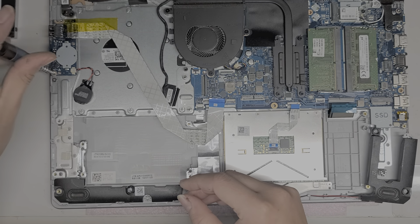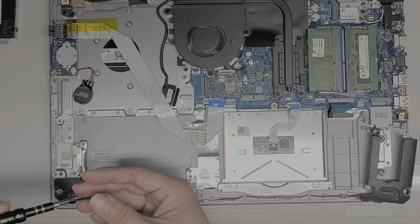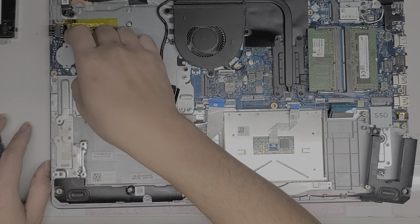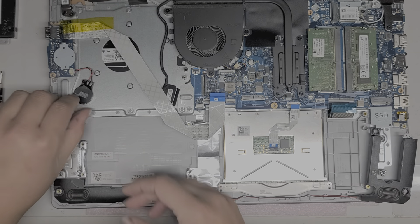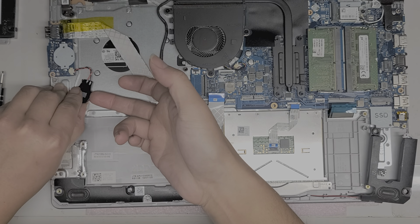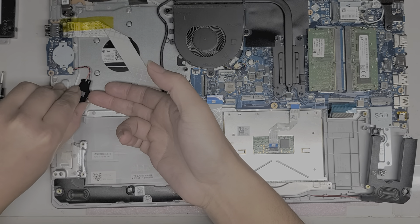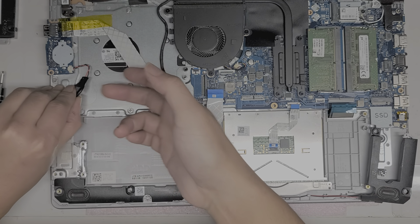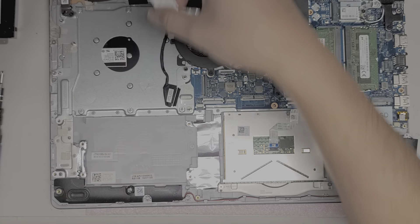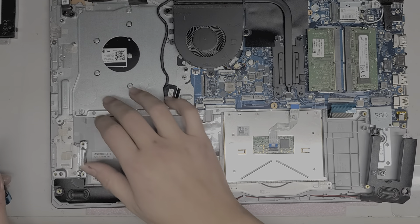We're going to remove these two screws holding this board in place, and then remove the CMOS battery. Actually, I'll leave that in place — it's not covering anything, so technically you could just unplug the battery and leave it on there. But I disconnected it and removed it.